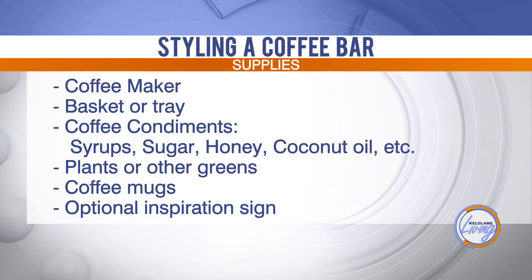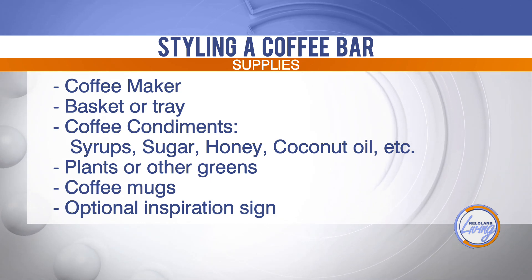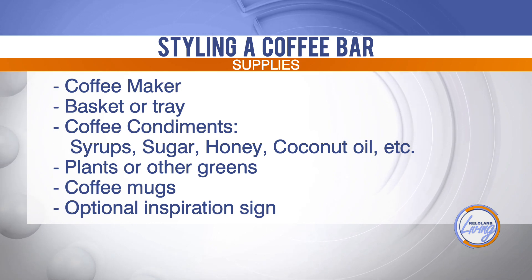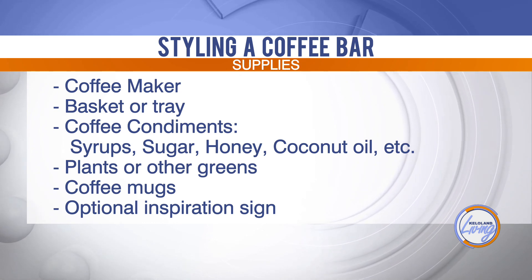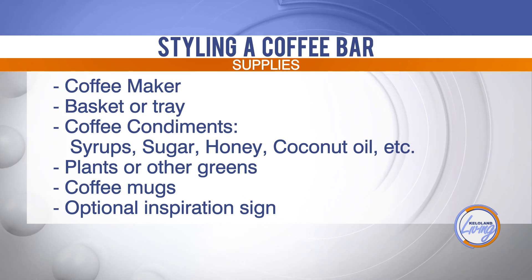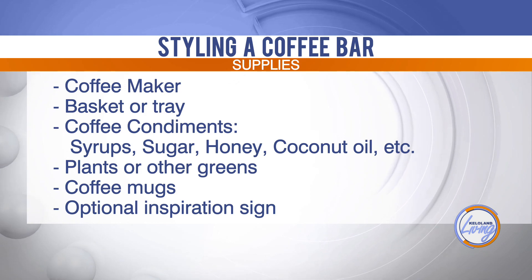Gather your ingredients, pick a spot, and then add different pieces to it. I like adding a little bit of greenery, having your coffee cup handy, maybe a cute little towel thrown in there, and just having everything easily accessible. Then add different heights and layers to make it feel good. I love having trays, especially if it's in the corner of your counter, so it visually separates the space and keeps the counter from feeling cluttered. If you have a side buffet, you could use a table runner too.